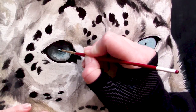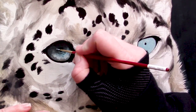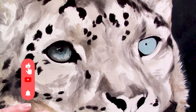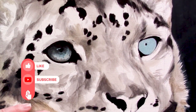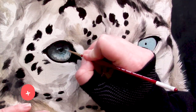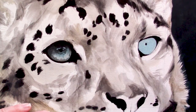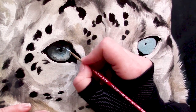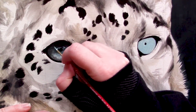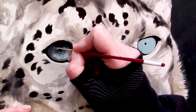Once those layers have dried, we can go ahead and start to add in the catch light to our subject. The catch light in my opinion is arguably the most important and the most enjoyable part of any eye painting or portrait work. Up until now our eyes have looked a little bit lifeless — yes they have beautiful colors and look like a snow leopard's eye, but it's only until you add this catch light that you really start to see the personality and the feeling or mood of your subject.